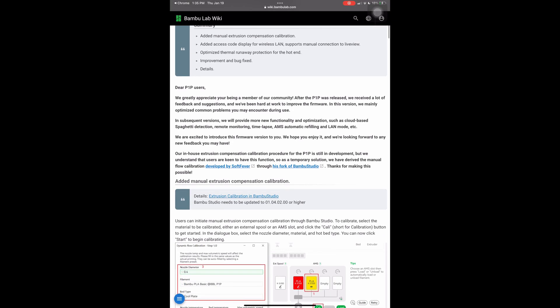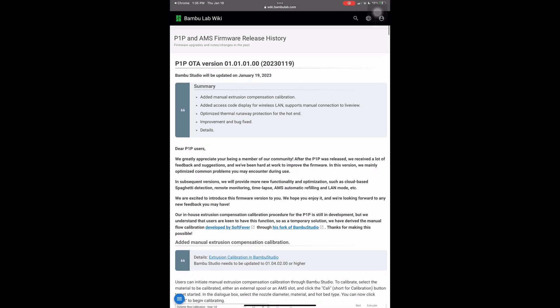They included a note which states that they've received a lot of feedback, they've been working very hard, and this version is focused on optimizing common problems that we've encountered.